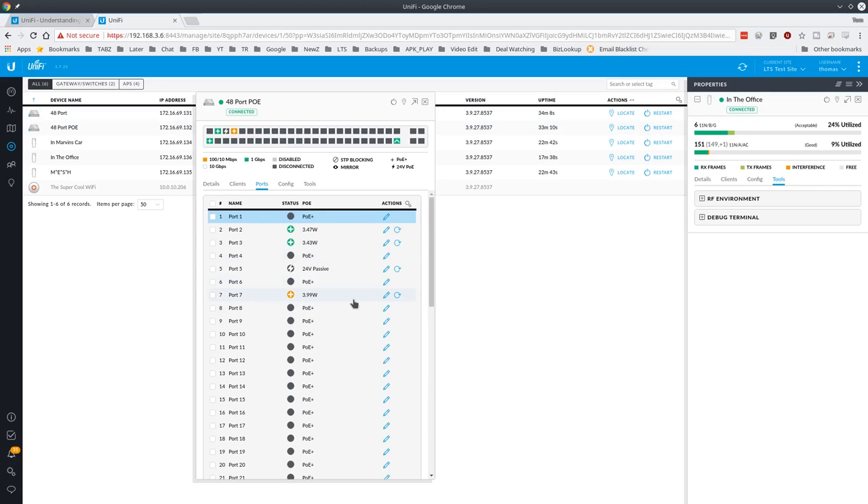Our UniFi on port 7 is now using 4 watts of power versus the 2.8 watts it was using before, because the lights are on since the camera's facing straight down — it thinks it's in the dark. Now I'll put it back, and you can actually hear the lights clicking on and off on the camera as it detects light. That wattage will go back down. Also, when a device first boots, it uses a lot more wattage and then settles down once it's done booting.